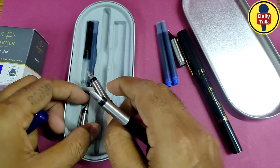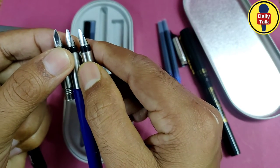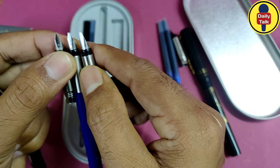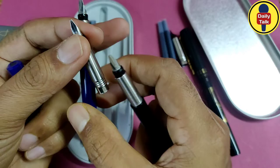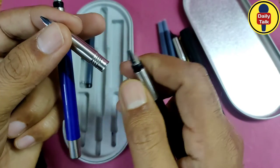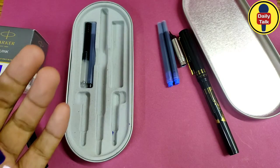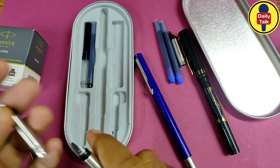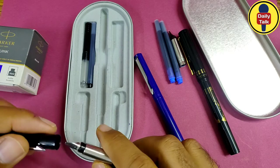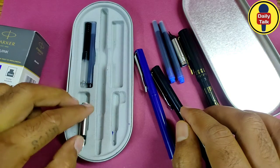I'll show you in my camera so you can see the difference between all the nibs. This calligraphy pen set is really very smooth and a very nice pen. I am really satisfied with this pen — it works very nicely, and I always try to write better handwriting.